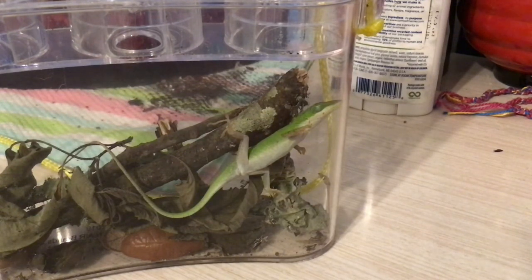So this lizard is happy — see, it's green. Green anoles can turn brown, black, or green: green shows it's warm, content, and happy, while brown shows it's cold, stressed, or unhappy. It's also kind of like a camouflage color.